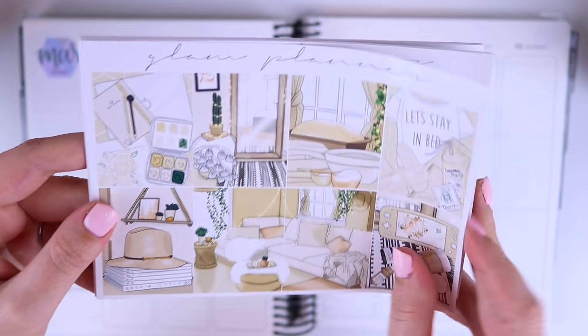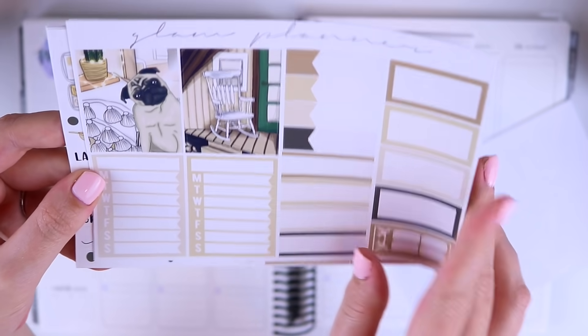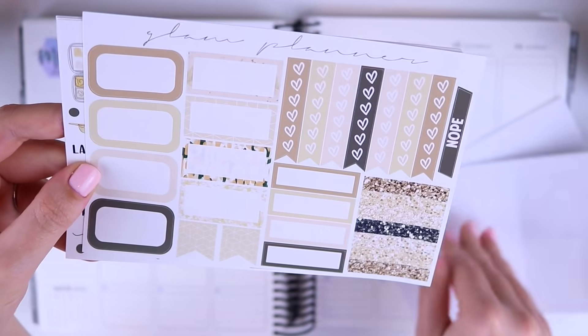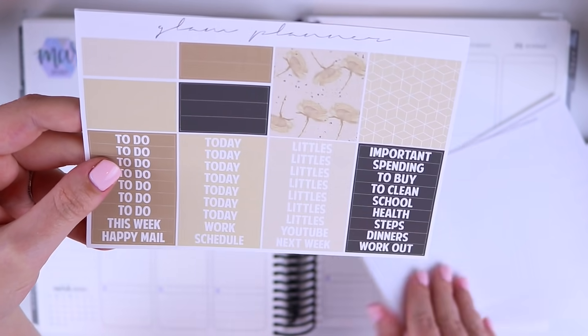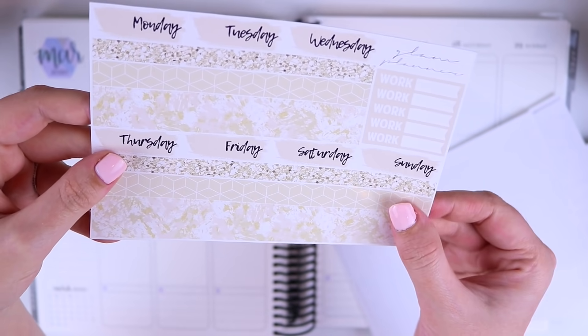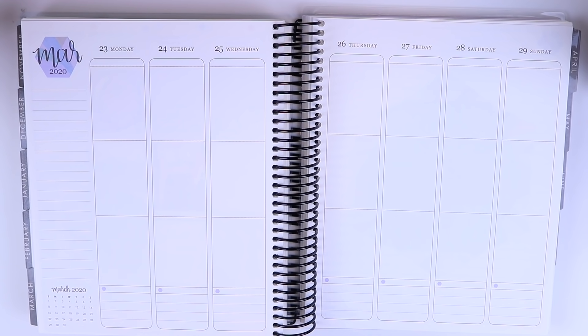So I'll run through the sheets. I did pick the luxe for myself so I won't be using the check boxes — I'll put those aside, but everything else I am going to be using. I'm going to do this plan with me like the blush edit one and just kind of ramble through it. I'm not going to do any voiceover and hopefully it won't be too boring or too long for you guys.